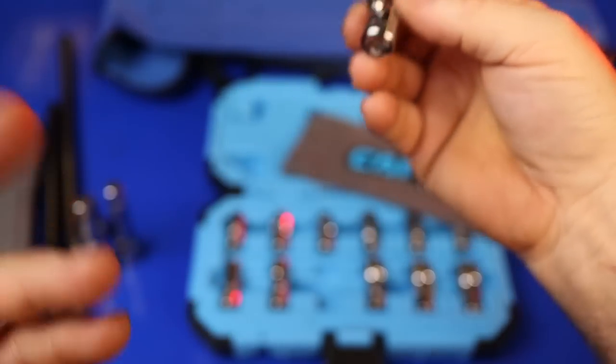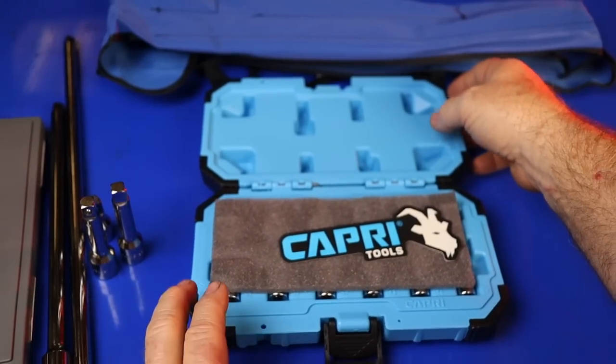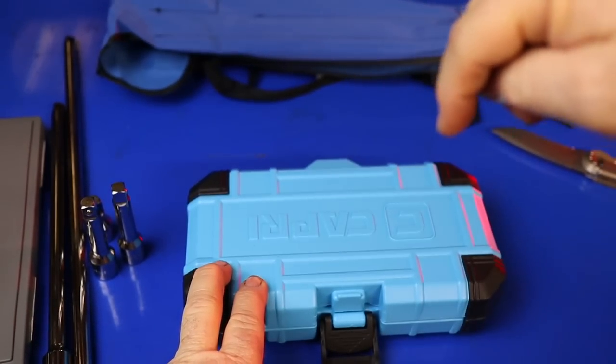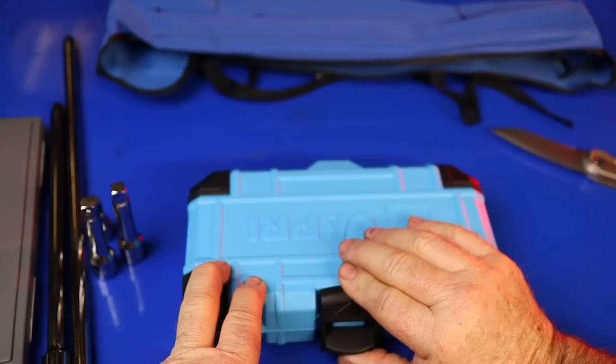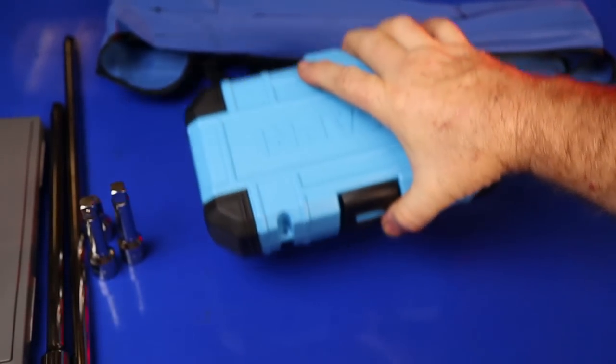Capri's got some nice products. I've got quite a few of their tools now and I'm really impressed with their stuff honestly, for the price. I'll put the exact price in the description below — I want to say it's around $50 for this set, versus probably around $300 from Snap-on.